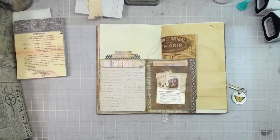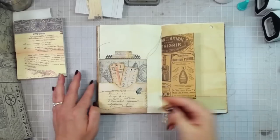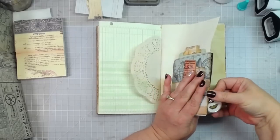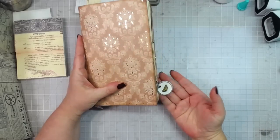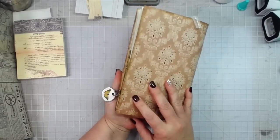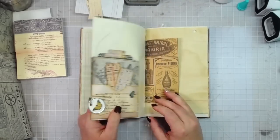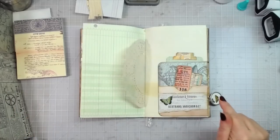You put the notepad back and close it up with the closure, and when you close your journal you've got a nice little tag hanging out on the outside too. I love this one and it's super easy!